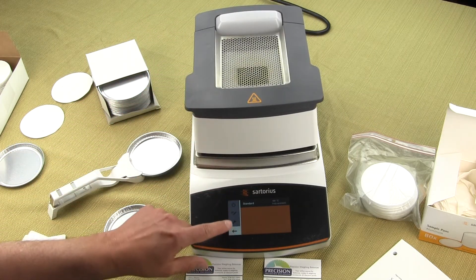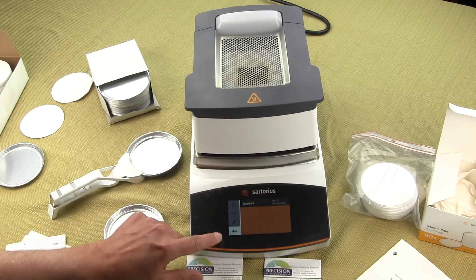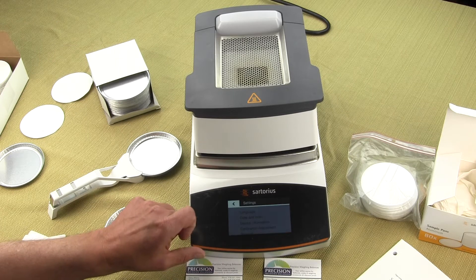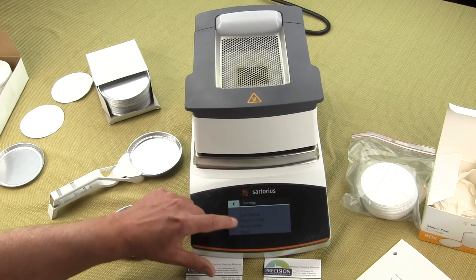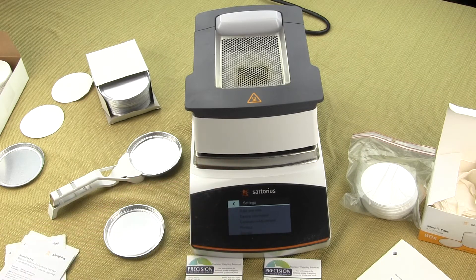Everything is controlled through this touch screen display. You go into the menu settings and there are all kinds of configuration options — it's very simple and intuitive to use.